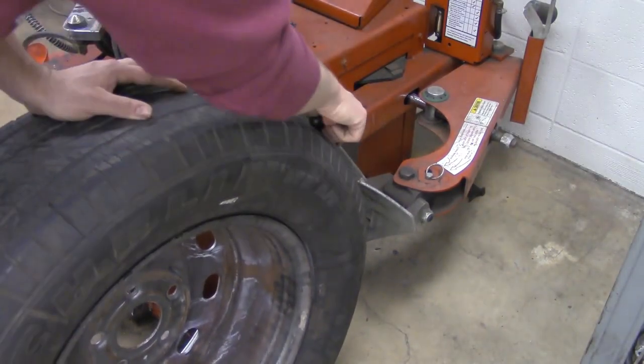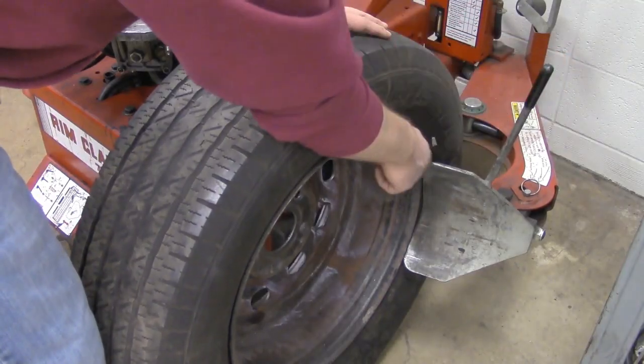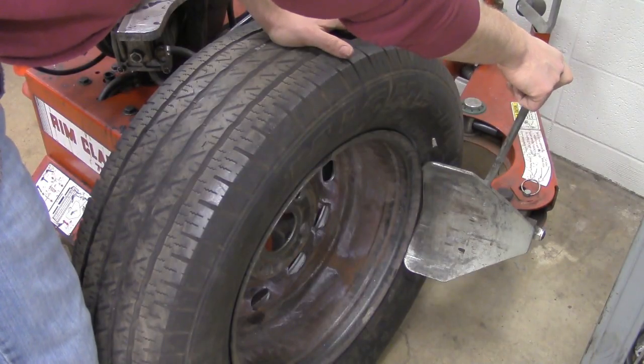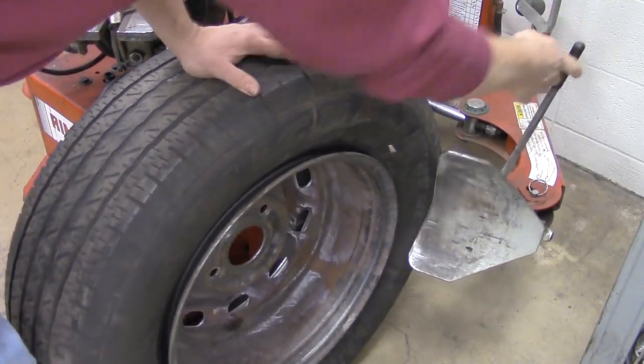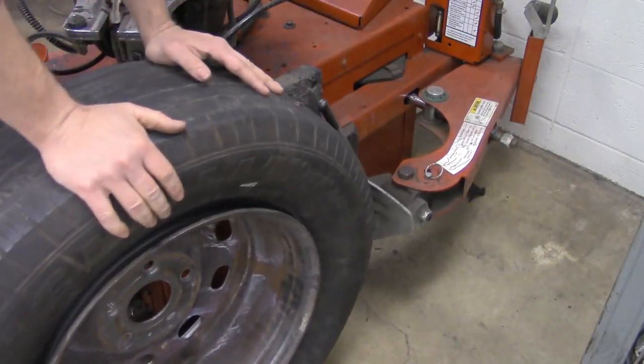Next, we're going to spin the tire around and break the opposite side — the back side. Again, position the bead brake just before the rim lip and press down on the middle pedal. Right there — broken all the way around. So we're in good shape.